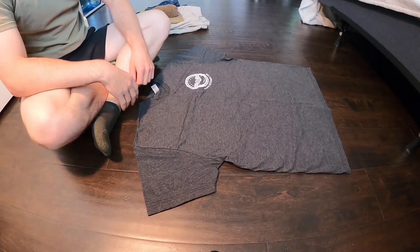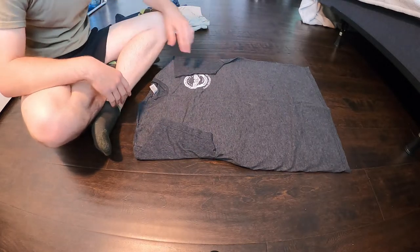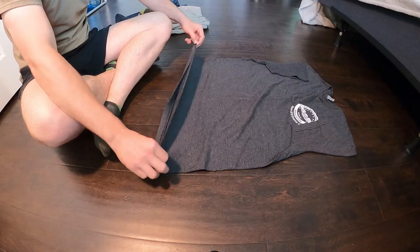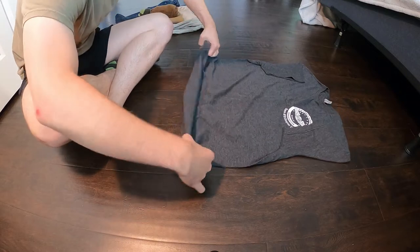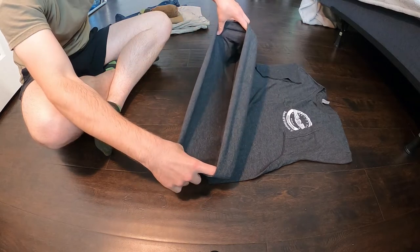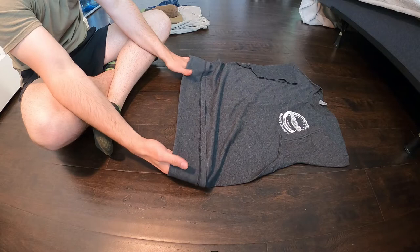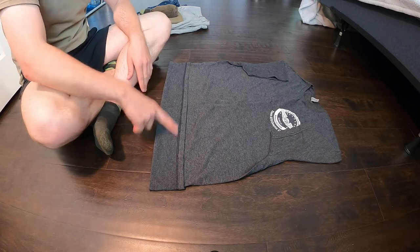The first thing we're going to do is go ahead and lay our shirt flat on the floor. I like to tuck in my sleeves. Then you're going to come to the bottom of your shirt and roll it inside out about four or five inches high. It kind of helps to put your fingers in there and just shake it a little bit to make it nice and neat.